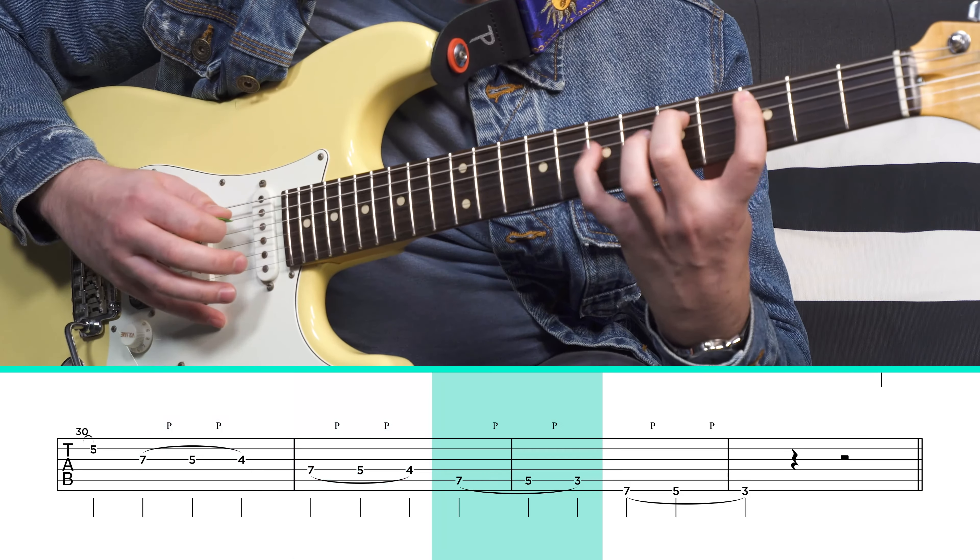We can do the same exercise with pull-offs as well. I like to think of this one as a three, two, one pattern. This is a little bit trickier than the hammer-ons, but start slow, really work to get the shape down, and you'll get the hang of it.